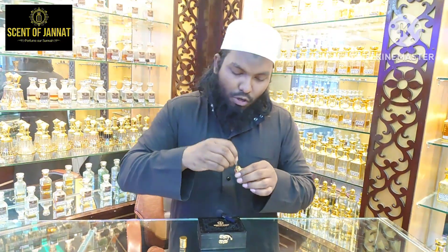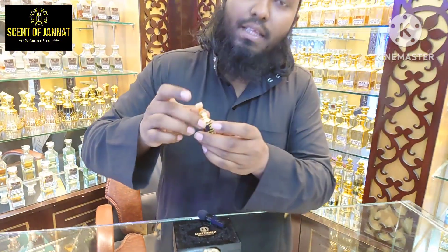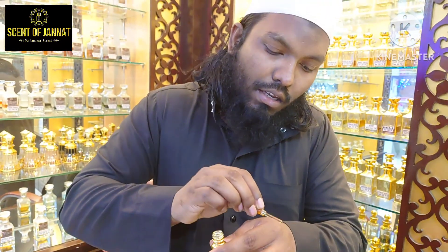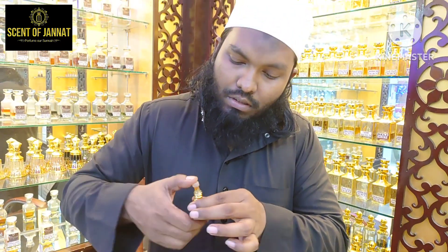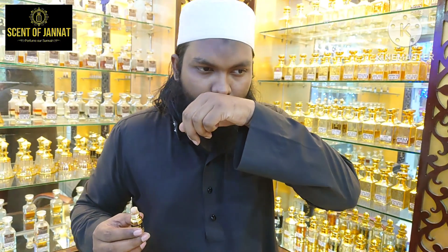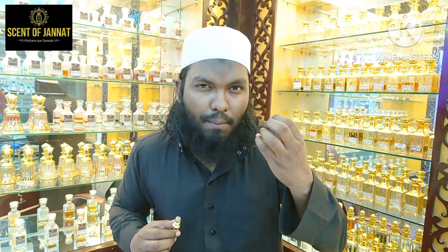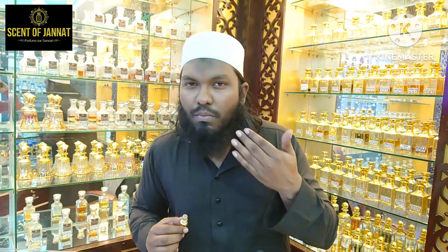In this type of box packaging, we have our product — this is our Amber Blend. When we use it, this is a spicy mushaladar Amber Blend.